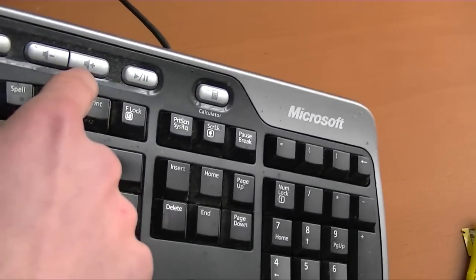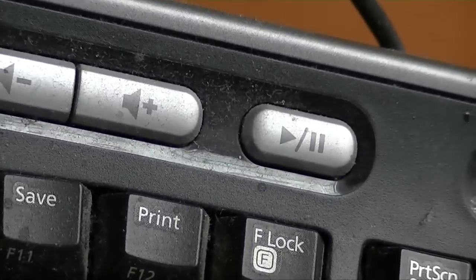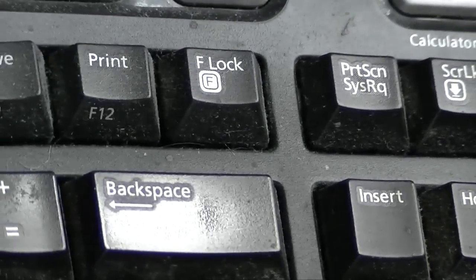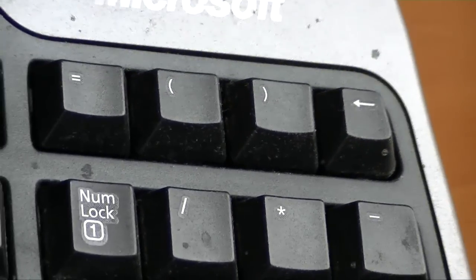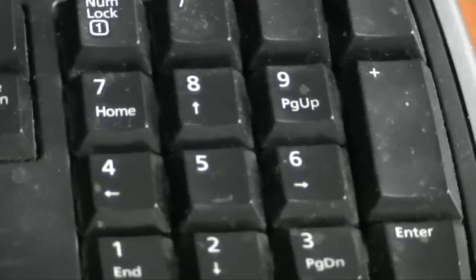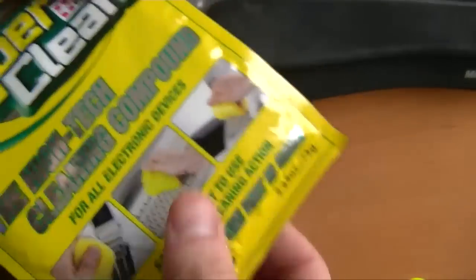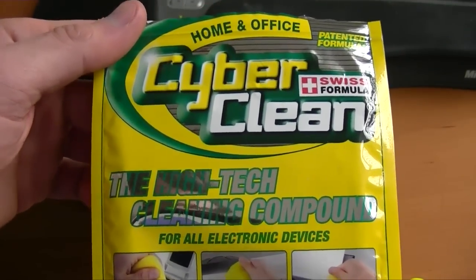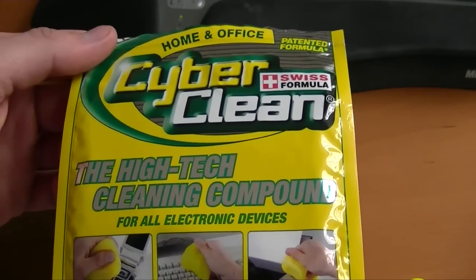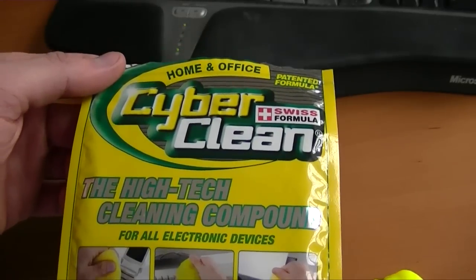There's the before section right here, and after. Before. After. So — better? Yes. Worth how much this thing probably costs? I'm going to go with no. I guess it's possible that this keyboard was just too filthy for the CyberClean compound, but I feel like this is exactly what you'd use it for. So yeah, I'm going to skip this. Just use what you normally use — Windex and a rag, Simple Green, etc. This is Sal Congeloso from Geek.com. Thanks for watching.